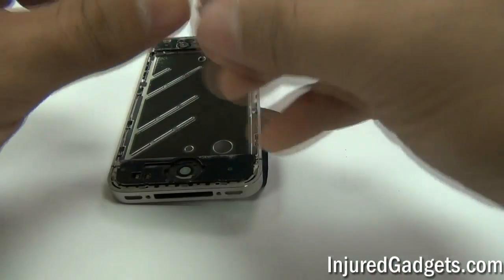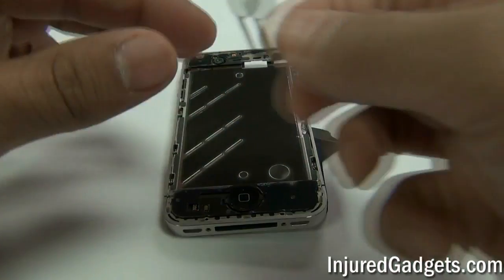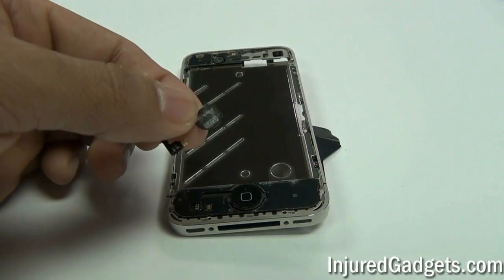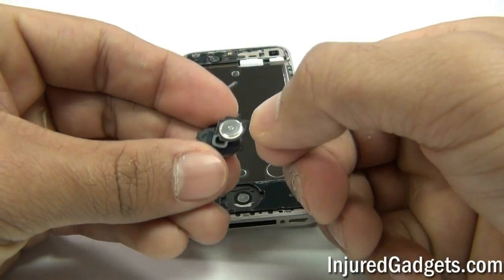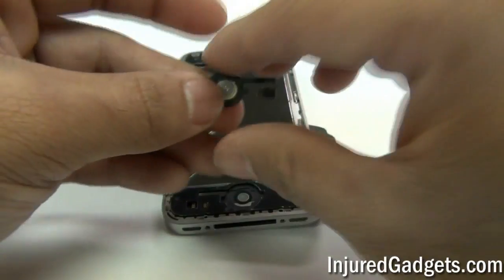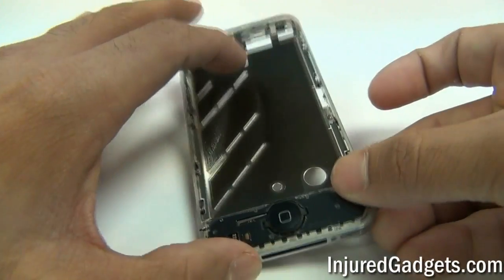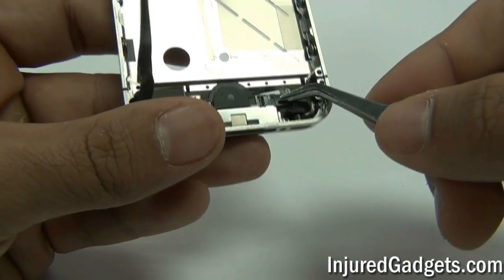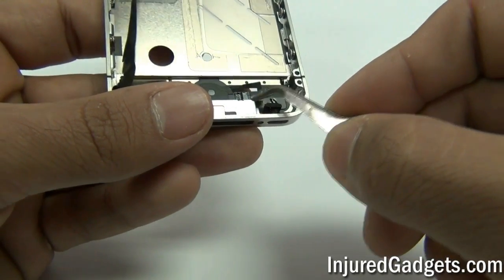To replace the home button flex cable, take your brand new home button flex cable and make sure it is oriented in the correct direction on the home button. Generally there will be grooves under the home button that will line up with the direction of the flex cable ribbon. Once you have lined up the flex cable ribbon with the home button, go ahead and adhere it. Make sure it is clicking to ensure it is installed properly, then place the flex cable ribbon through the slot on your midframe. Connect the ribbon into the jawbone connector using your fingers or a pair of tweezers, then push the jawbone connector down to lock it in place.